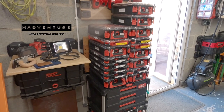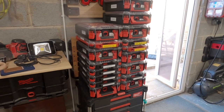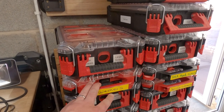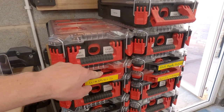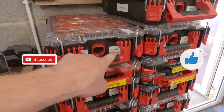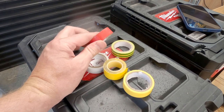This video is all about how to label your lovely Packouts. Anybody who uses Milwaukee Packout or has seen any of my videos before knows I love them. They're a brilliant solution for storing tools and components, but they have an Achilles heel and that is labeling — they don't have a ready way to be able to label them up.